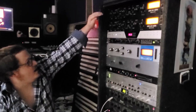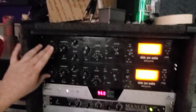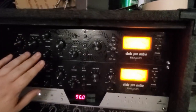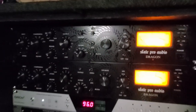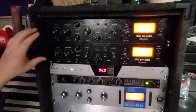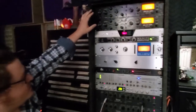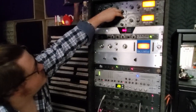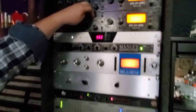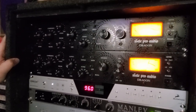Starting from the top and going down, we have a pair of the Stephen Slate Pro Audio Dragons. These are really cool. They look kind of like an 1176 compressor, but they're not quite. They're partially an 1176, and they're partially a preamp based on a Neve and MCI 5K — so a Neve 1073 MCI 5K. And you just press, flip it over, flip it back, and you can change all the little fun coloring options on it.